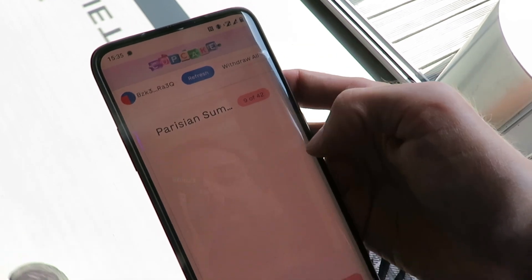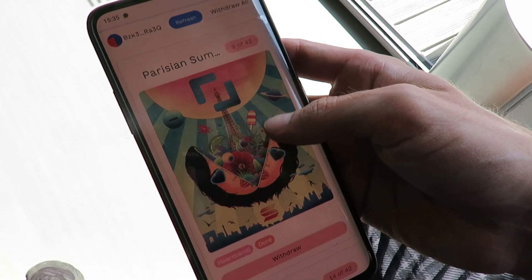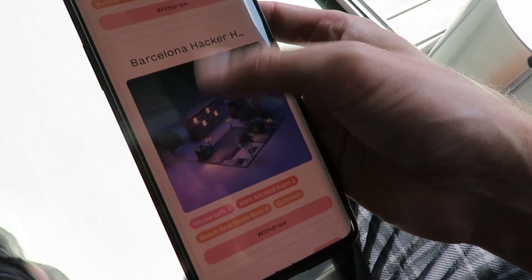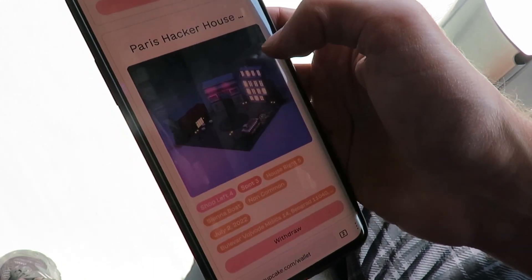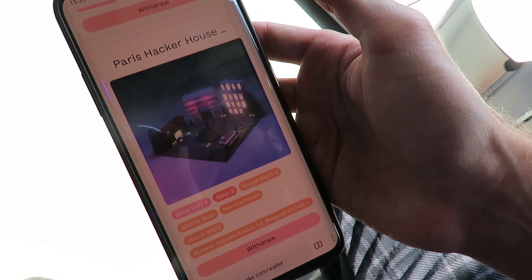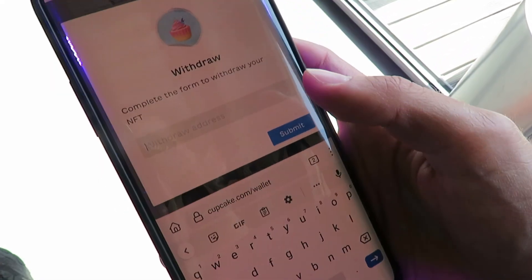Here we see all the NFTs that we have in our wallet. I already minted quite a few — there was a treasure hunt and I minted some others. This one is from Barcelona still, and this one is from the Paris Hacker House. Pretty sweet! And then I could click here and withdraw that one to a regular Solana wallet, so I could put that into my Phantom now.